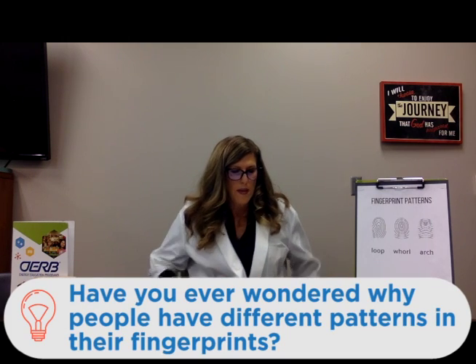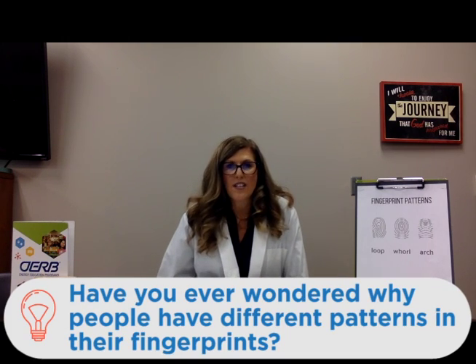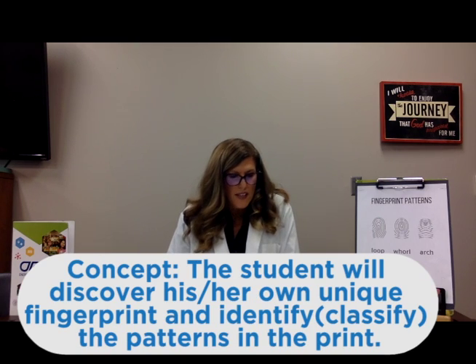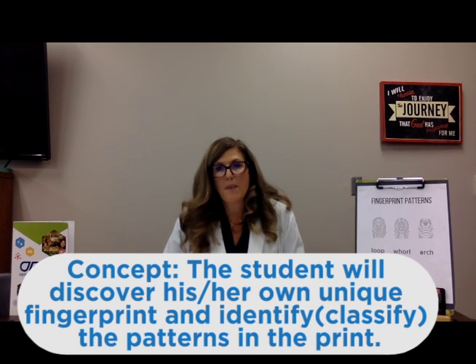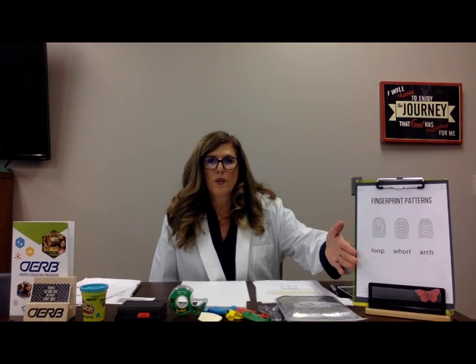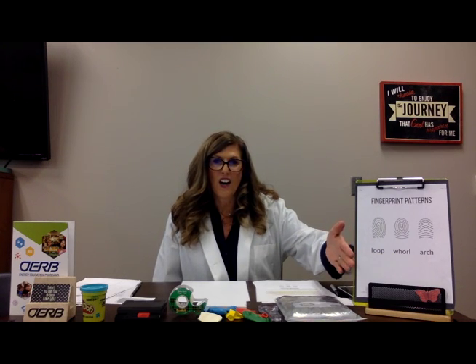Starting off with fingerprinting, let's take a look at our wonder why question. Have you ever wondered why people have different patterns in their fingerprints? Our concept is that students will discover their own unique fingerprint and be able to identify the patterns in the print. The patterns we're looking at today are going to be the loop, the whorl, and the arch.